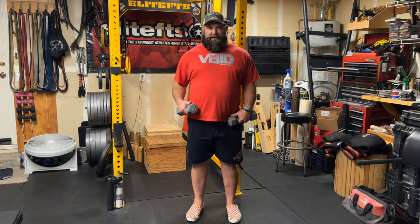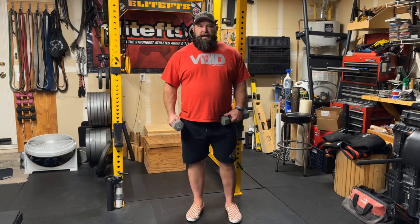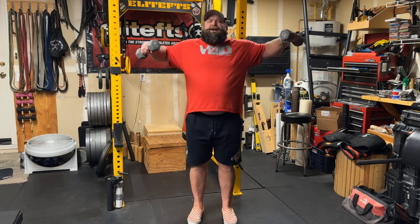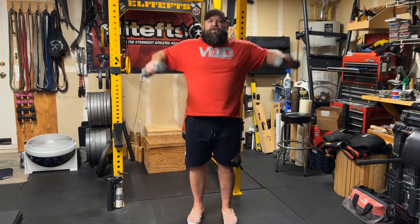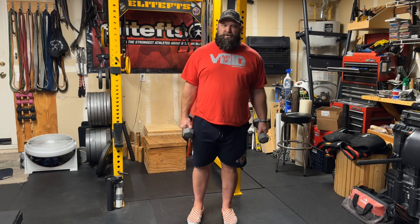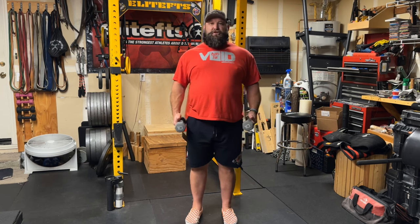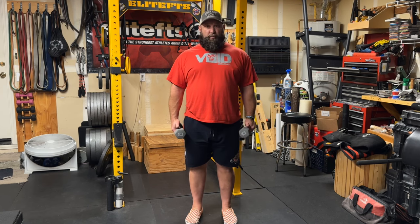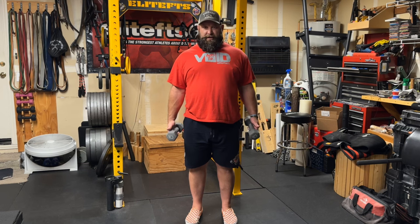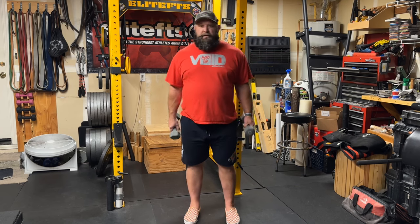Also, if we elevate our shoulders, we're changing things and using more trap, and we're not really using our deltoid the way it could be used. So keeping the shoulders in depression is very important. Again, it's going to help stabilize the back, help stabilize the scapula, and let the shoulders do what they're supposed to do.